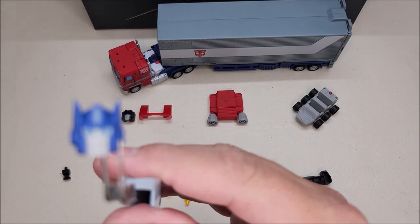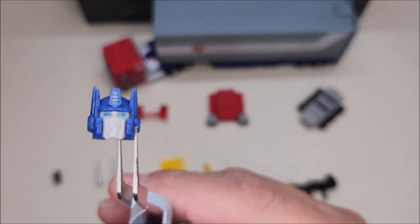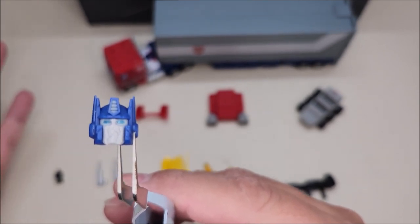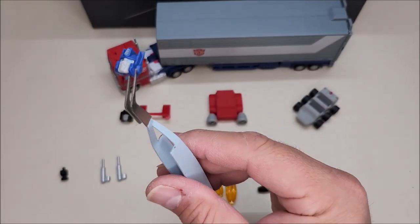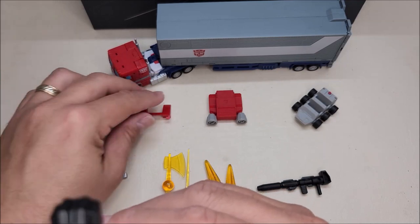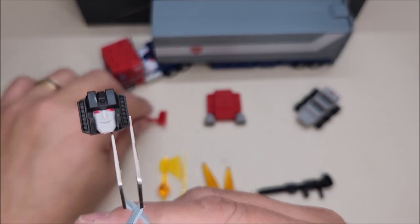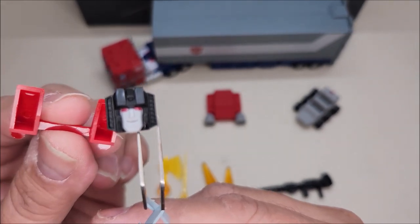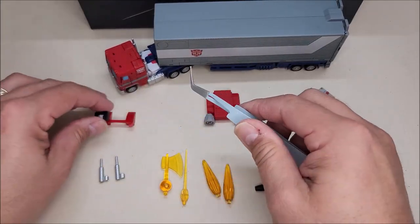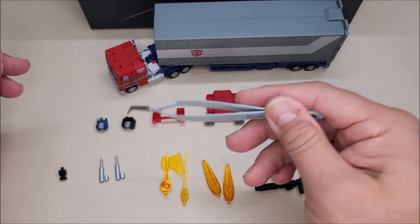We get an extra Optimus Prime head — it looks like a damaged head, which is fine except nothing else on the figure is damaged, so this head will kind of look off. And of course we have a Starscream head so you can give him a Starscream head. You also get the shoulder pauldrons for Starscream, so you can recreate that scene where Starscream was disguised as Optimus Prime — the Optimus Prime body with the Starscream head and shoulder pauldrons. Really neat.